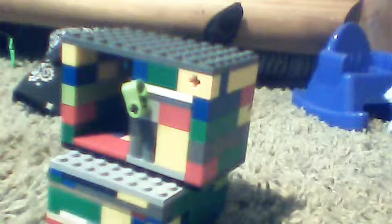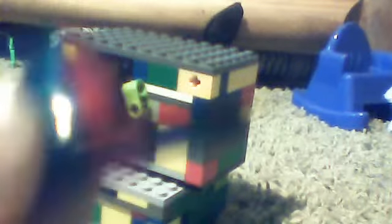So you reach in, find the key, and pull it out. Here's the key — here's the key to the bottom safe.